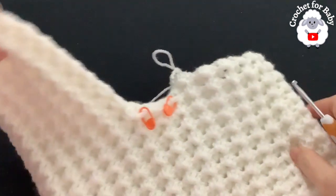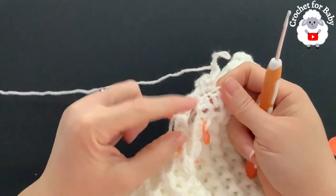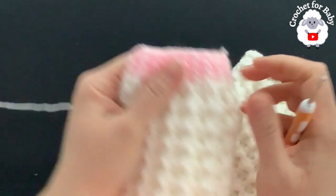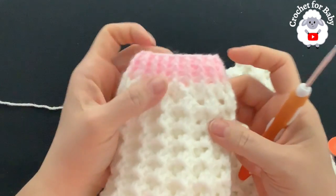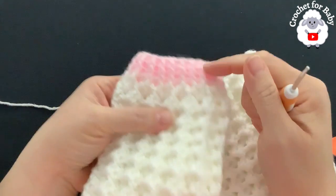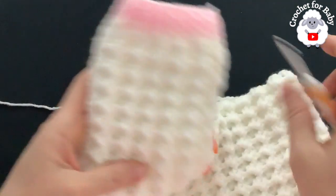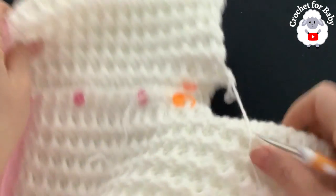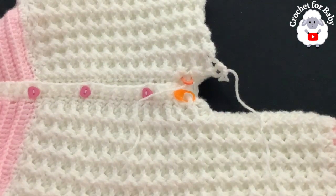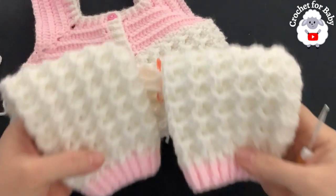For the second leg you're going to do exactly the same thing as the first leg: 18 rows total, then one row of front post and back post double crochets, then three rows in the second color of front post and back post half double crochets. Finish the second leg, then I'll show you what to do next. The second leg is now done.